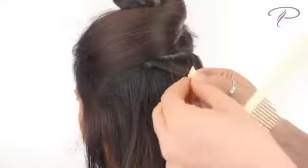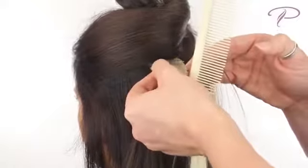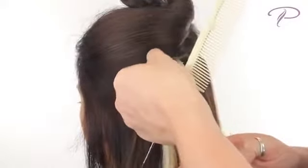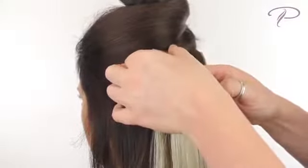Start on the bottom — remove the plastic strip and apply the tape hair to the underside of your own hair. The idea is to sandwich your hair using tape hair on the top and bottom. Leave the adhesive exposed on the sides; this allows for the top piece to stick, creating the sandwich effect. Apply the top piece and press them firmly together.